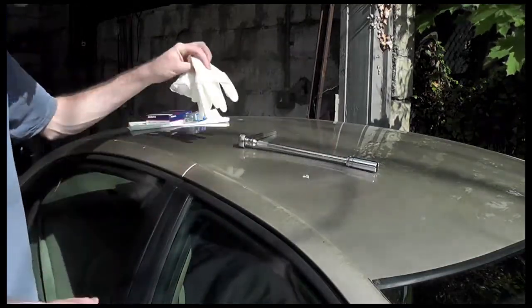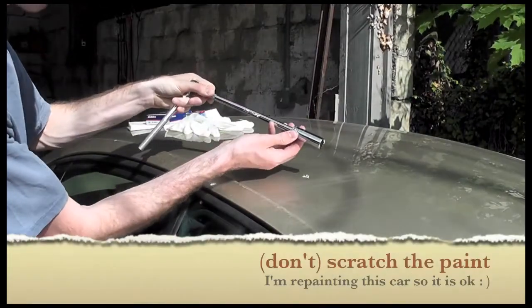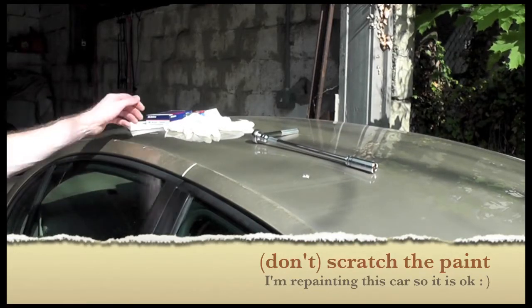Your rubber gloves, because we've got to gunk it first — we're doing it out of order. And then your socket wrench, this one is a 16mm. Don't scratch the paintwork and we'll get started.